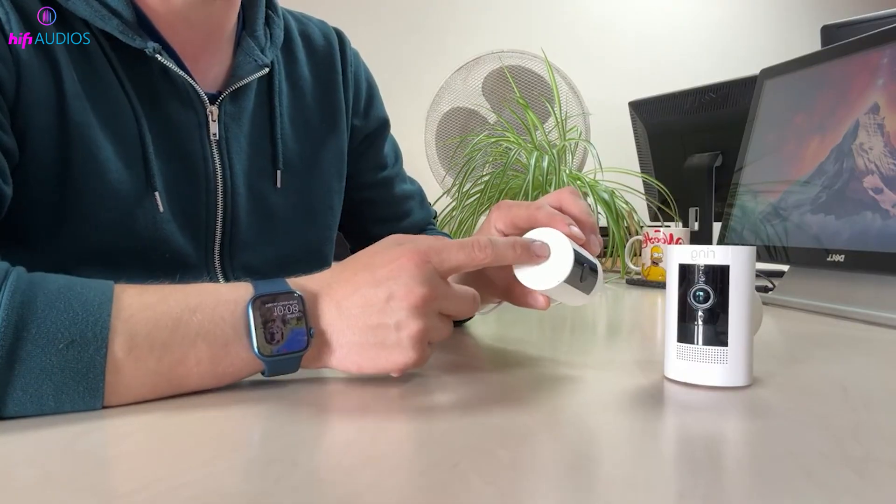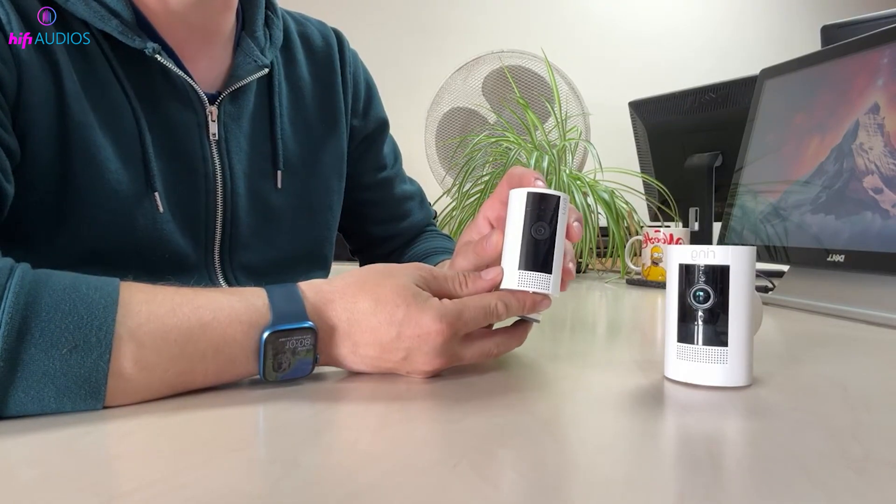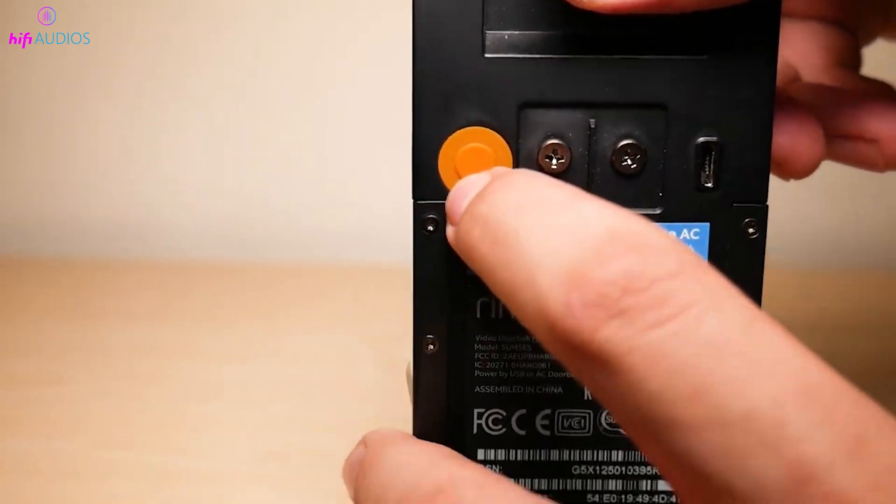For indoor Ring cameras, the reset button is usually at the top or back, marked clearly. On outdoor models, you'll typically find it near the battery compartment or on the side.